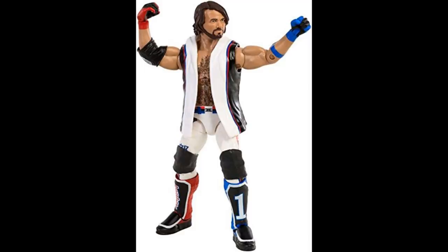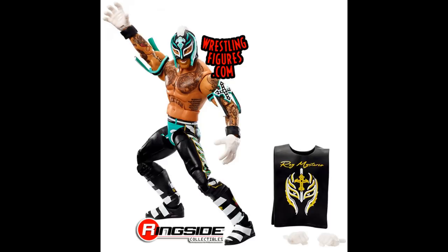Next is Elite 72 Rey Mysterio — a fantastic figure. I had a crazy custom idea in mind when I was looking at it the other day. I've been trying to finish Hell's Gate so I haven't been doing many customs, but I have so many ideas and one of them involves this Elite 72 Rey. Once Hell's Gate is done I'll get back to customs.